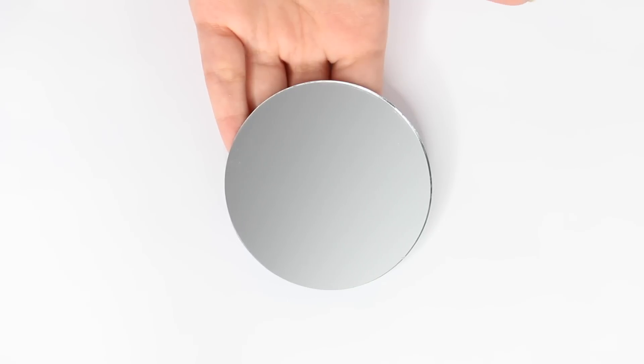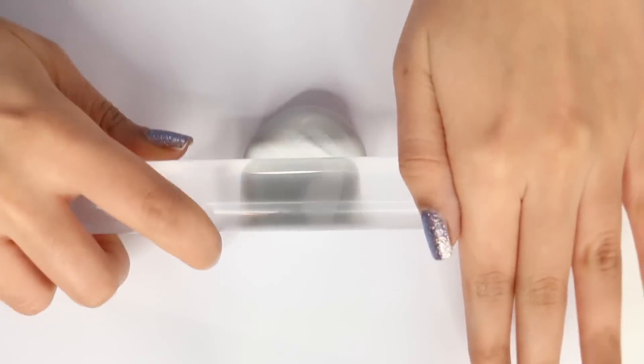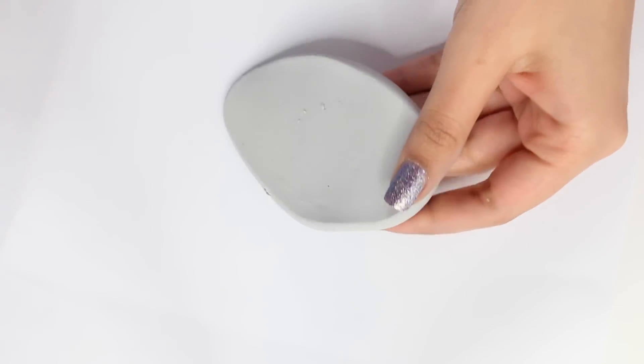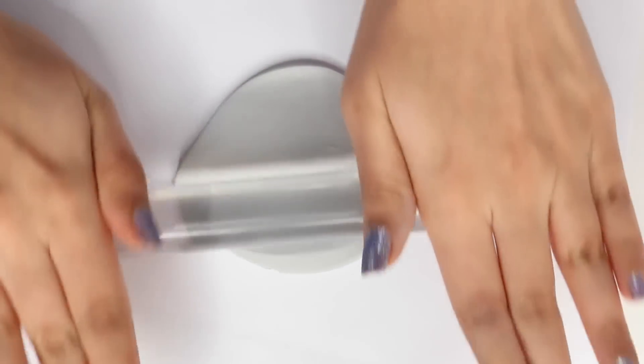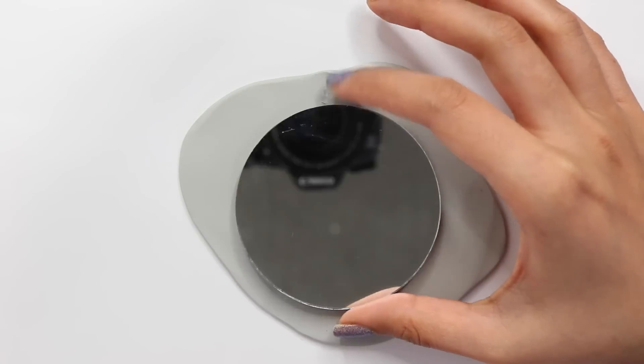For this DIY you're going to need a craft mirror — I got mine off eBay but you can totally find one at Michael's as well. Now I'm taking some gray polymer clay and rolling it out to a medium thickness. You can also use air dry clay, but I prefer polymer clay because it hardens as soon as you bake it in the oven, whereas air dry clay takes about two days to harden. I still have a cold so that's why I might sound a bit weird.